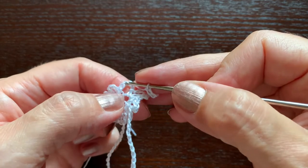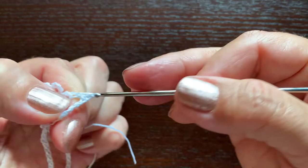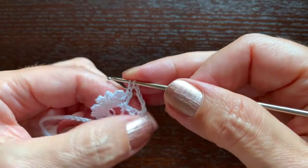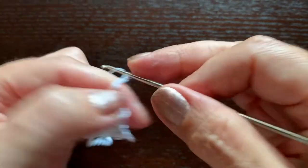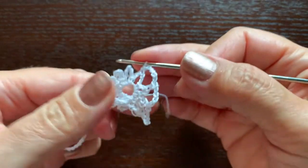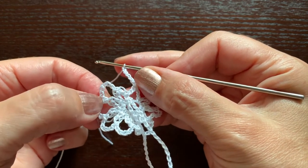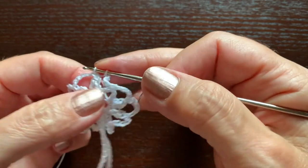We'll always start every round with chain six. This way we'll find the third chain here and we'll make a single crochet stitch. Chain five, a single crochet in the middle of the next chain, chain five, a single crochet in the middle here, and continue like this. You'll have ten arches again. When we get to this first arch — the arch of six chains — find the first chain and make a slip stitch.